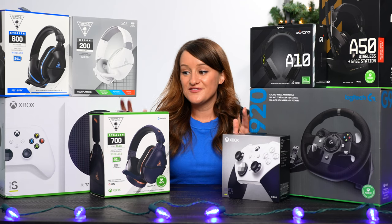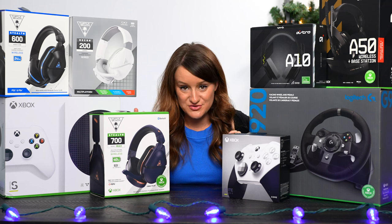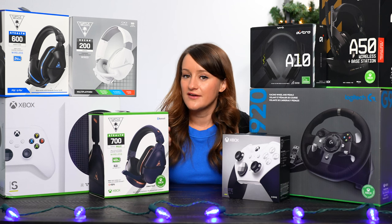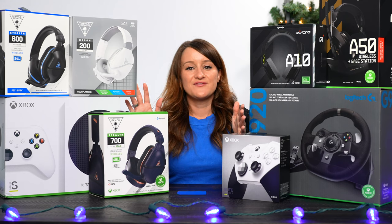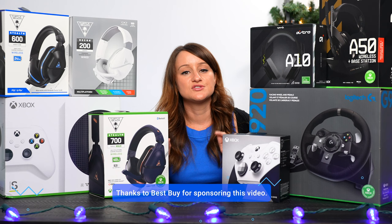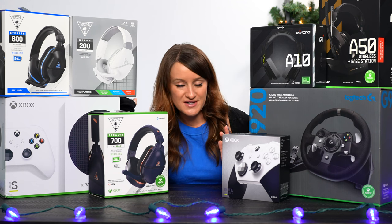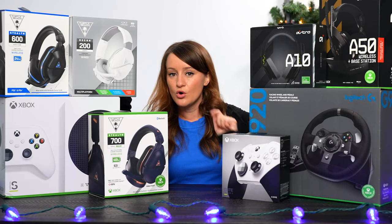Hey guys, welcome to a new video. In front of me, I have a lot of console gaming accessories. That is because tis the season for gifts, but also tis the season where I personally have a lot more free time so I can actually play video games. Thank you so much to Best Buy for sponsoring this video. Best Buy has all the things you need to find a gift for that gamer in your life. I have a lot of different accessories we're going to talk about. These do range from all different prices, so hopefully I'm able to help you out with getting a gift for a loved one or yourself.